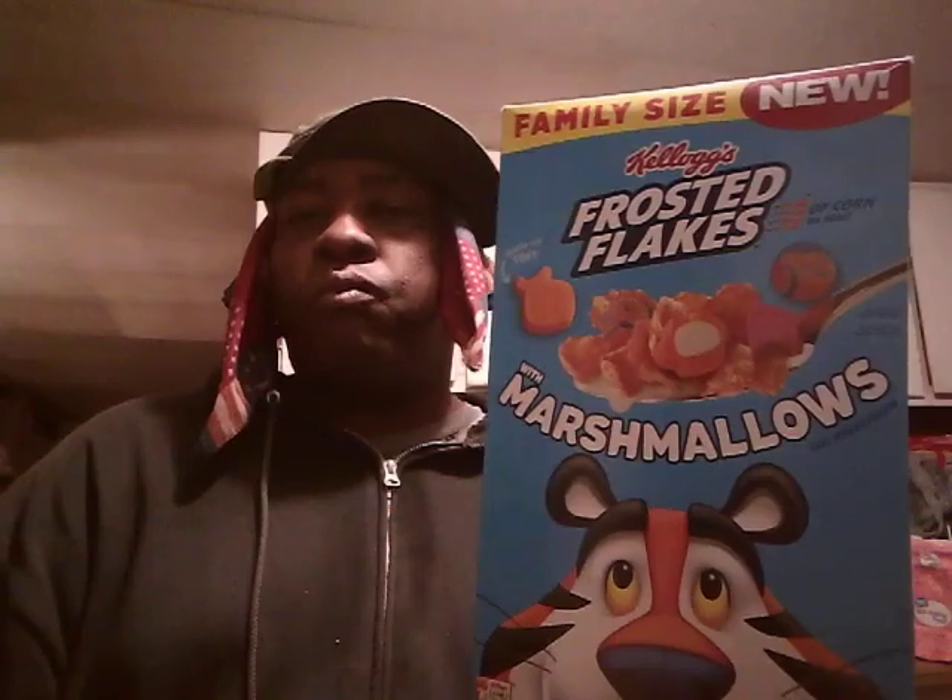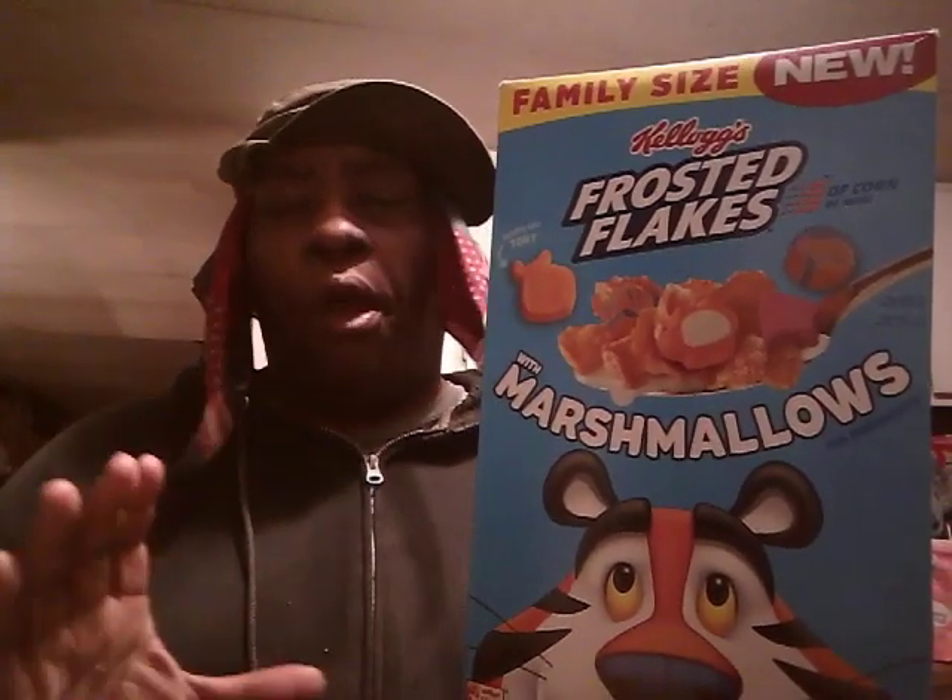The marshmallow is sweetening it up. It's good though. They're crunchy, they're fresh, they're good. Basically tastes just like the original Frosted Flakes without all the sugar. I think the main thing to sweeten these up is the marshmallows. They are good though.